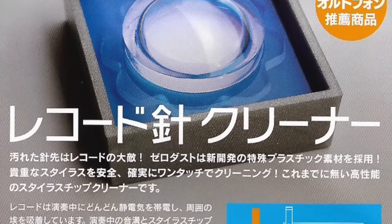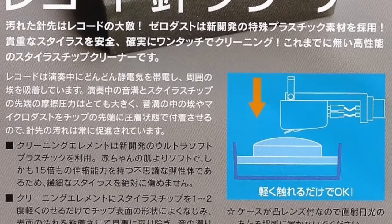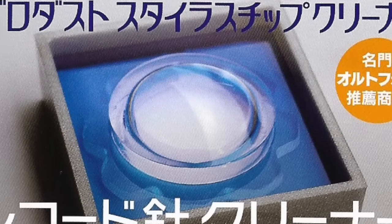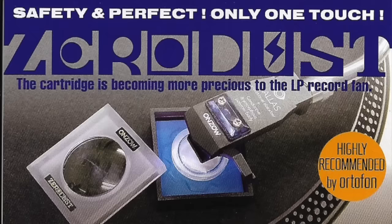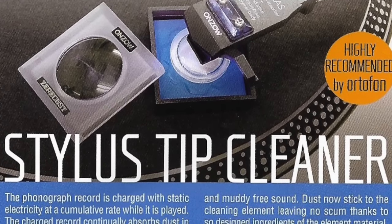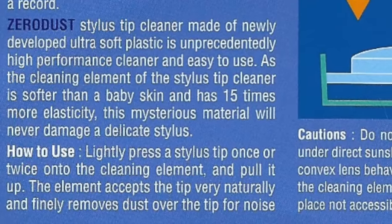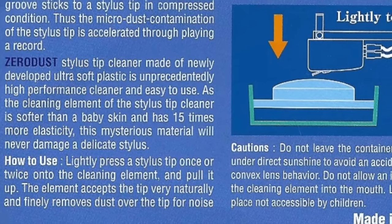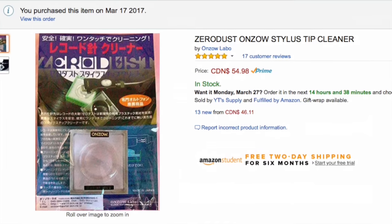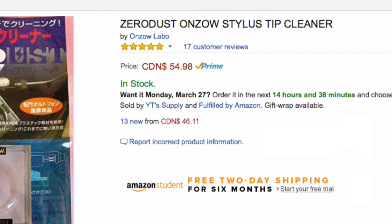Which brings us to the Zero Dust. The Zero Dust is made in Japan by a company called Onzo, which claims that their cleaning element is softer than a baby's skin and has 15 times more elasticity. How they determine that I probably don't want to know. Their literature also states that this mysterious material — their words, not mine — will never damage a delicate stylus.